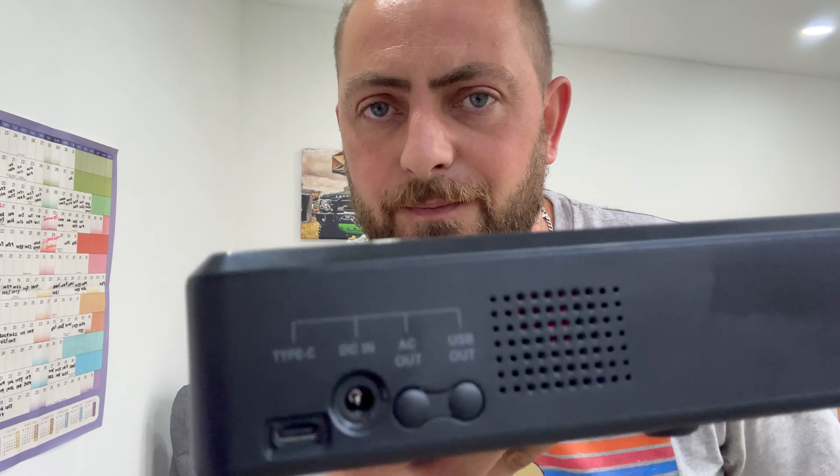You might see something in the corner saying 'includes paid promotion.' I'm not being paid to do the video, but I have been sent a power bank.